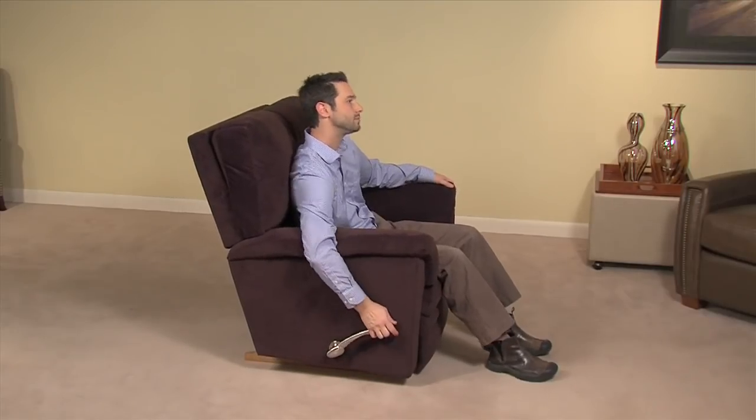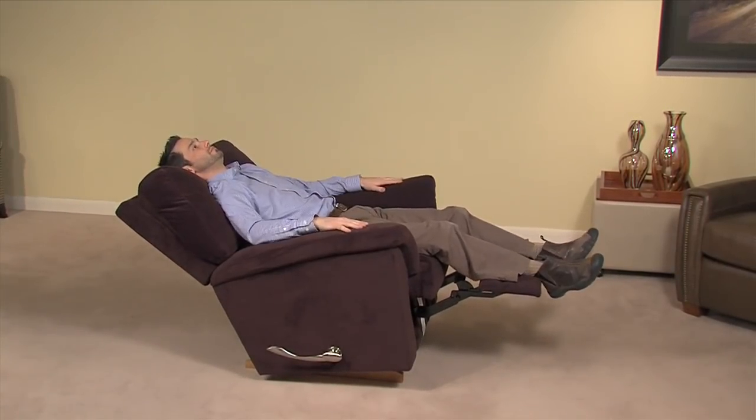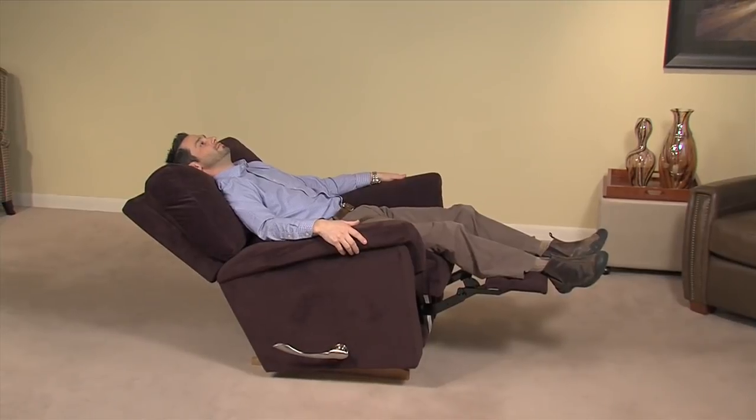To adjust the position of the seat tilt, lean back in the unit until the desired tilt is achieved. For each locking position, you will hear the clicking of the ratchet mechanism. The recliner will remain in this position until the leg rest is lowered.